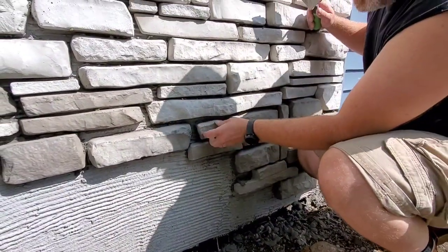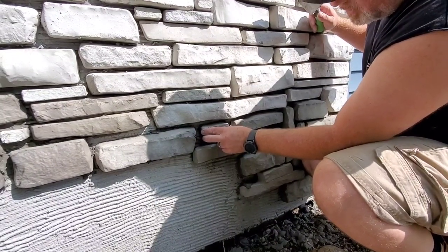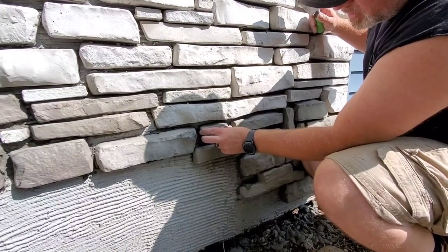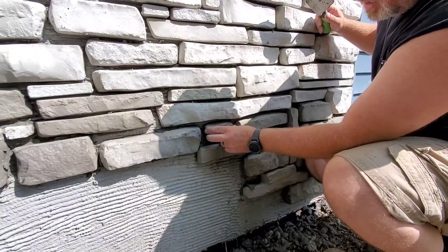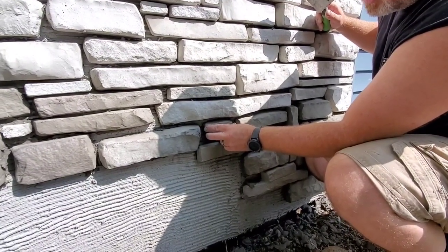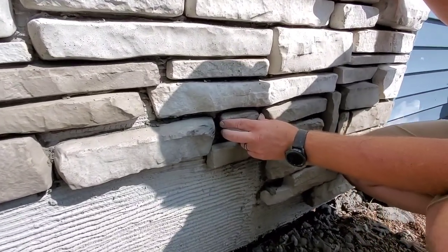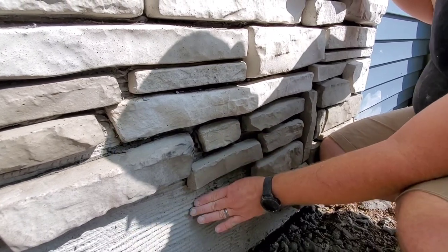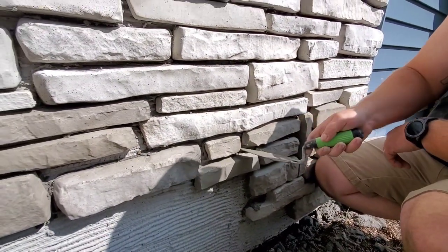We already sprayed this area, so we're just going to go ahead and stick the stone. Rock it back and forth — left to right, not up and down, not a twisting motion, just rock it back and forth until you get the depth you want, until you get a good feel that it's stuck. Sometimes you'll feel it grinding on the substrate. But that's it — there you go.